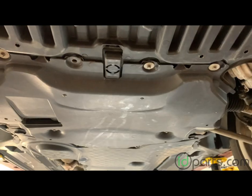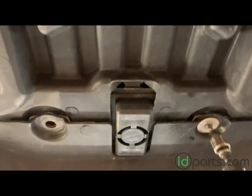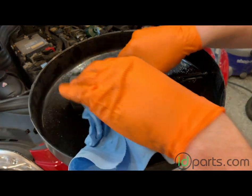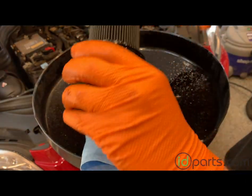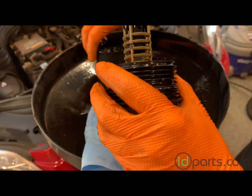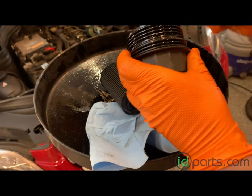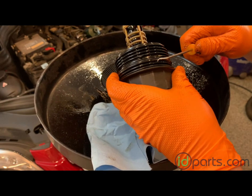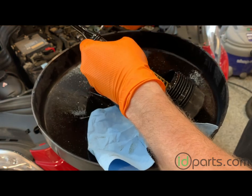That's it from underneath the car, so go ahead and reattach the middle belly pan. The last thing we're going to do is prepare the new oil filter on the oil filter spindle housing. This one just pops right off. There are three O-rings you take off: a big one at the top of the housing and then two on the spindle.